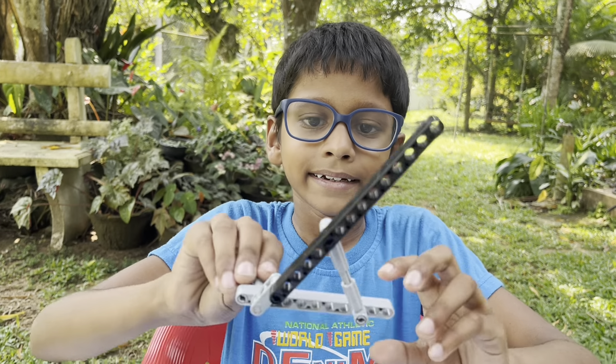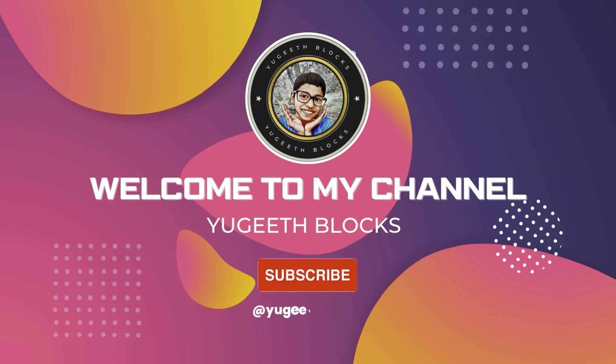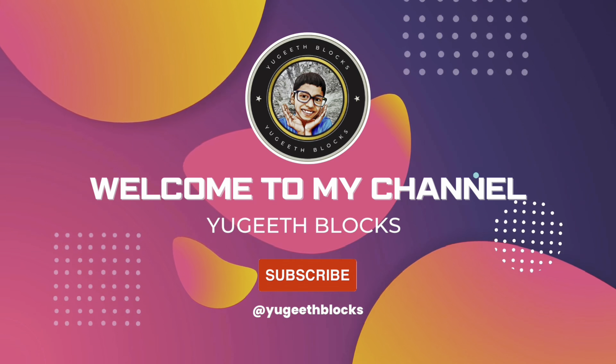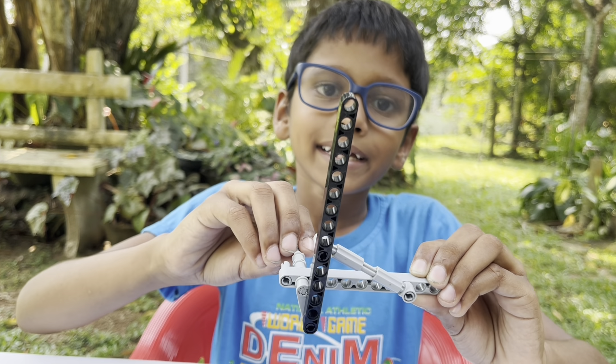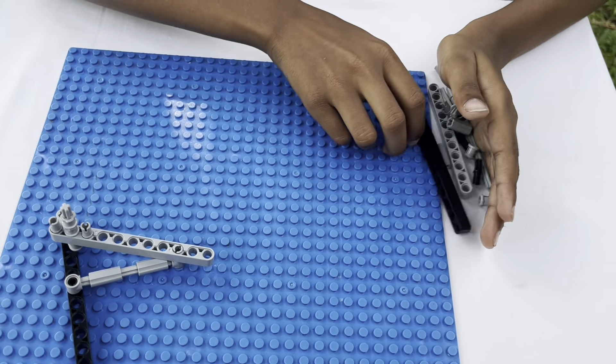Hi friends! Let's make a simple piston like this. This top part can make a half oval. I gathered all the parts.